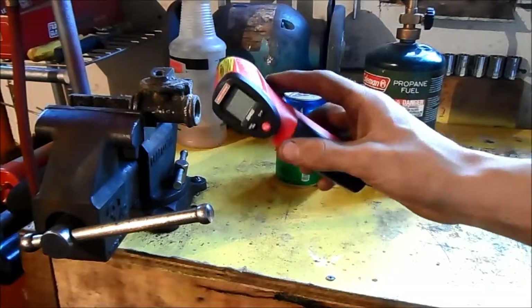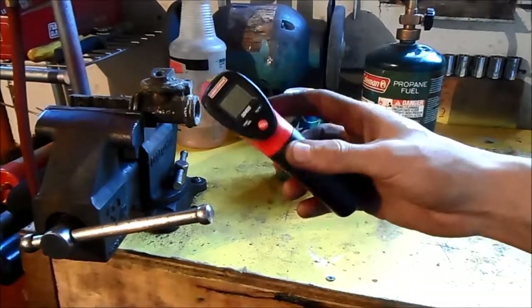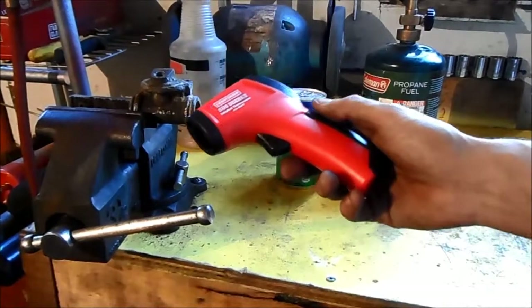I'm going to be talking a little bit about thermal imaging guns. There are many different companies that make these, and there's a wide variety of qualities and temperature ranges that they come in.